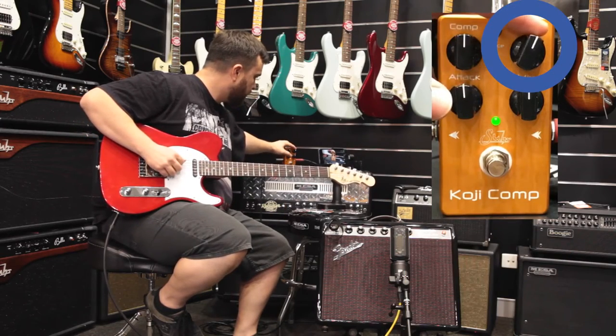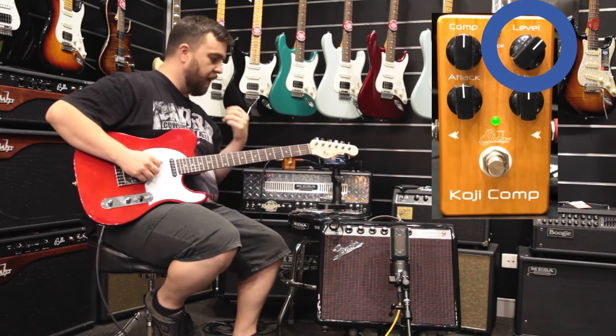We've got the level here — I'm going to increase it slightly and you'll hear it boost the level of the signal.